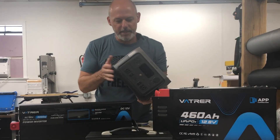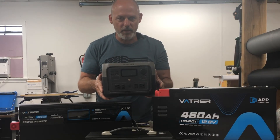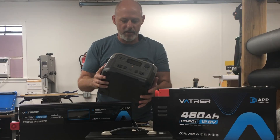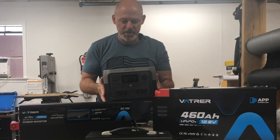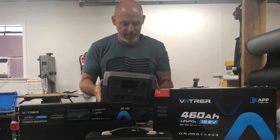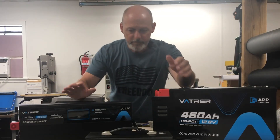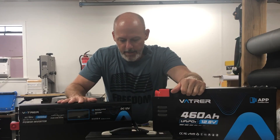I'm going to do an update on this EcoFlow on the channel because it doesn't last more than a year or two and then something goes wrong with it. The battery hasn't gone out but it'll cut off on its own, making it a pain for doing little tasks like running a fan or charging my kids' video games.